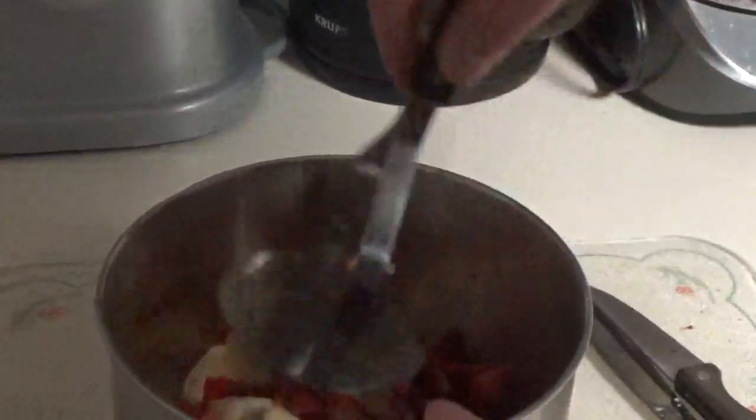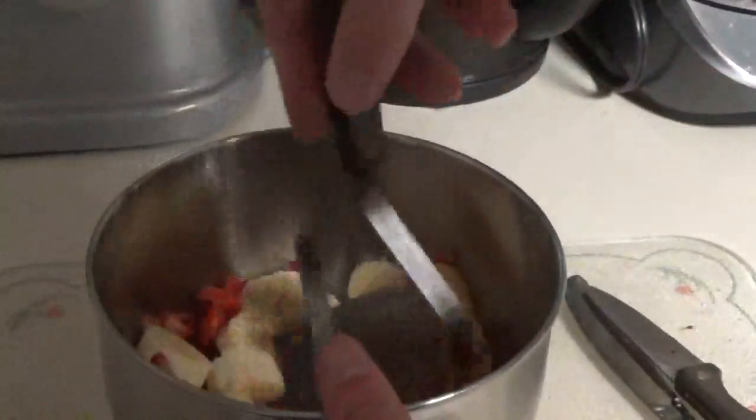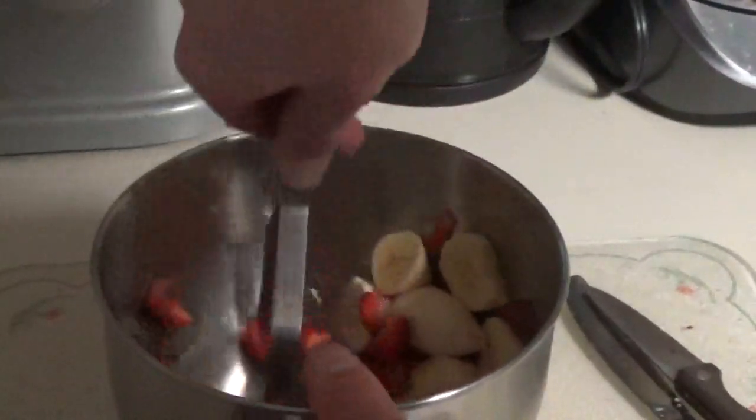Last step on this counter, and then I'll move things over. You could technically use the back of a fork, although I think it's more fun to use a potato masher.